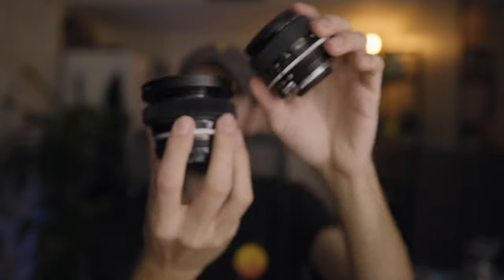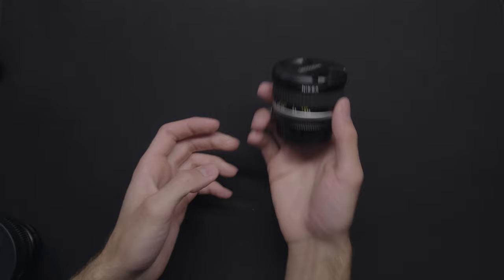Here's what you start with, and that's your end product. So today we're going to be converting the Nikon 20mm f2.8.